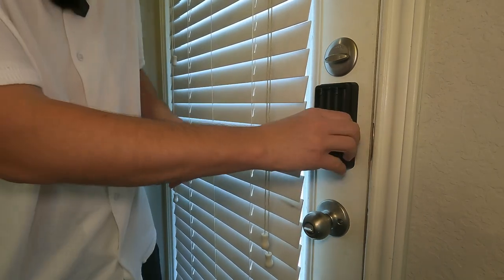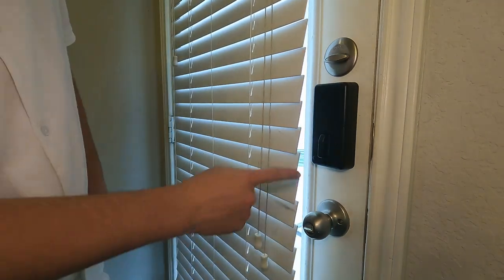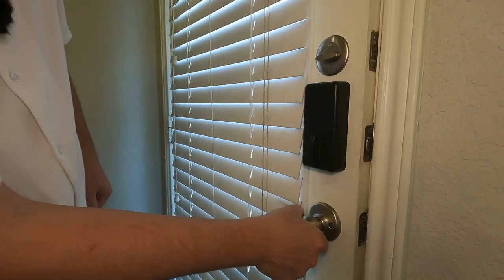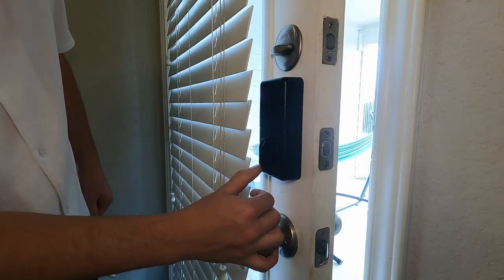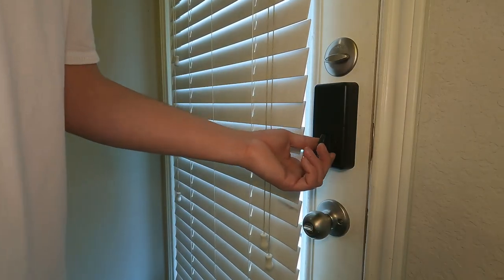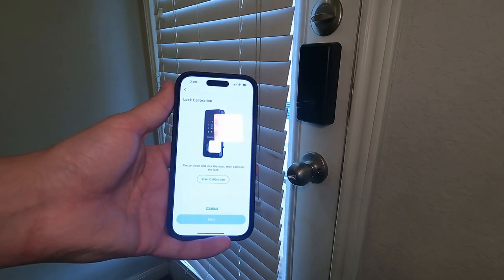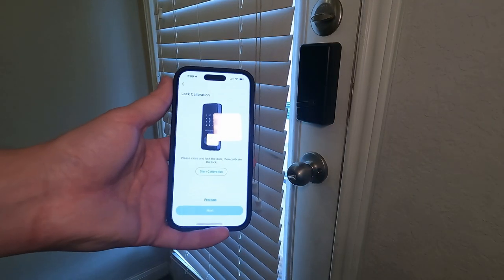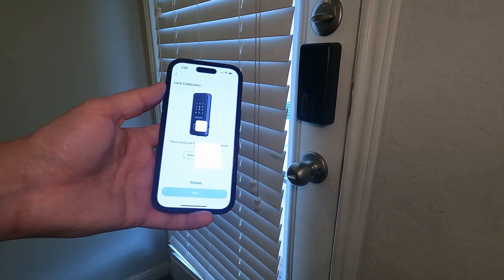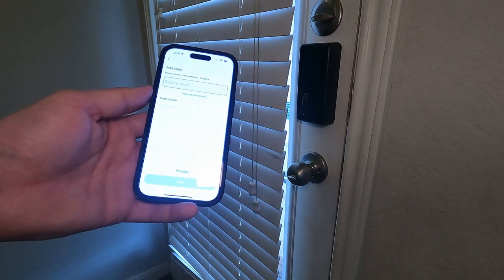Now we're basically ready to put those batteries in and start messing around with the app. As soon as I press that - now it's locked, so that's really cool. Let's go ahead and take a look at the app. Next up, we're calibrating the lock. We just locked it and we click start calibration. As you guys can see there, it's done calibrating, and we're going to go to the next step.